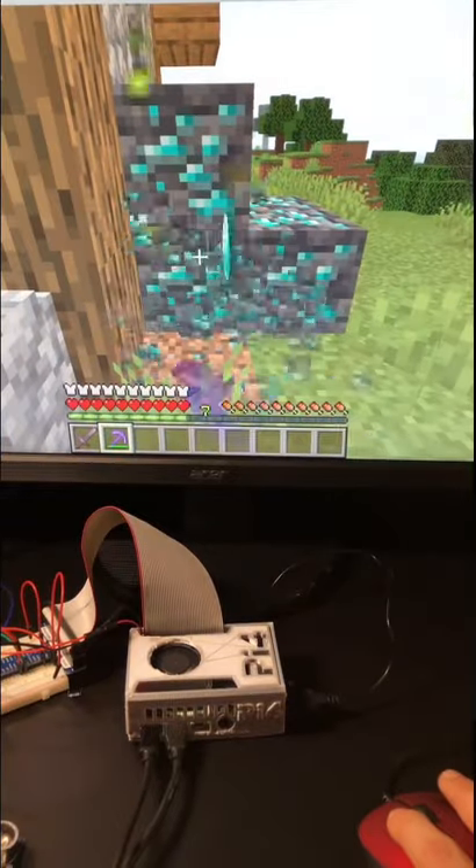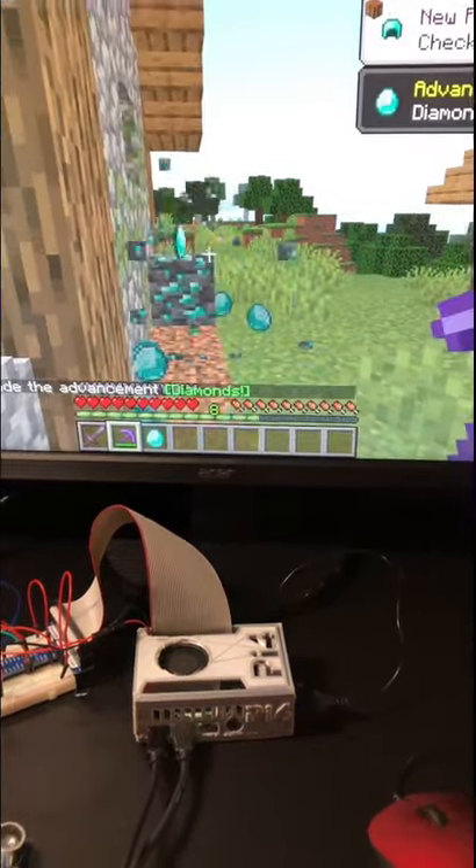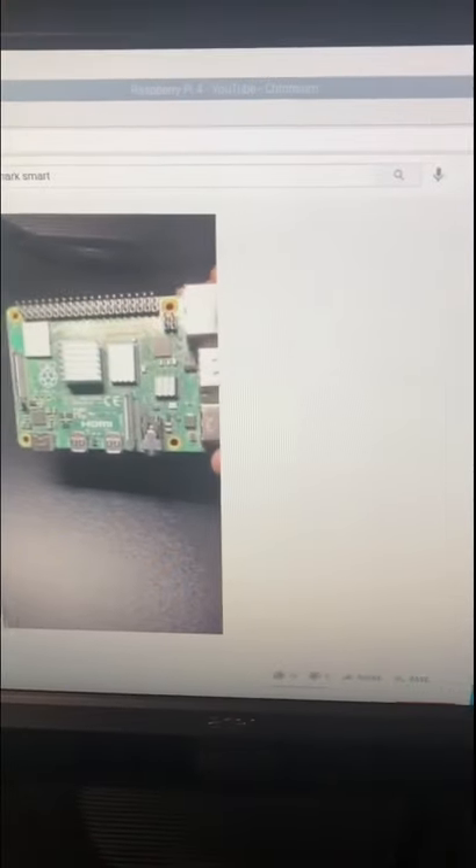Even though it doesn't run the best, it's still pretty cool to see this running. So it can basically do anything that a normal computer can do. You can even watch high definition videos on it.